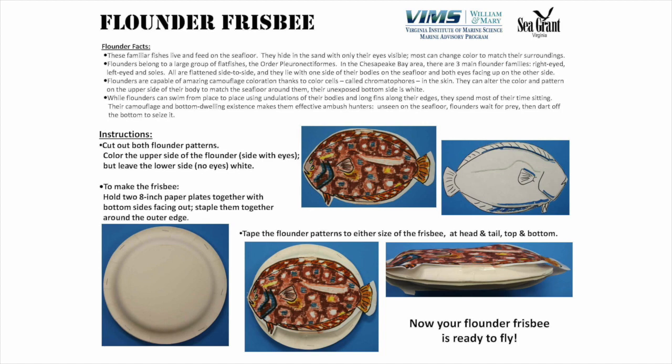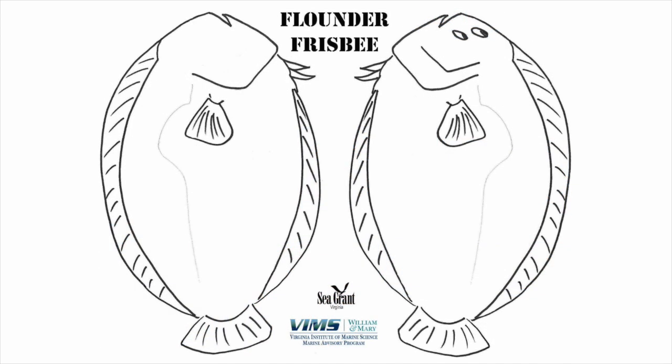You can make a flounder frisbee at home using two paper plates. This is what the flounder frisbee instructions look like. It gives you an outline of all the things that you'll need and shows you how to assemble your flounder frisbee. Also included are the cutouts for the flounder.